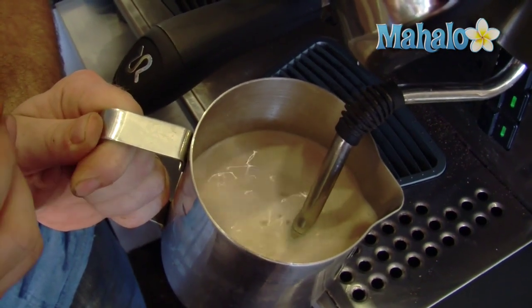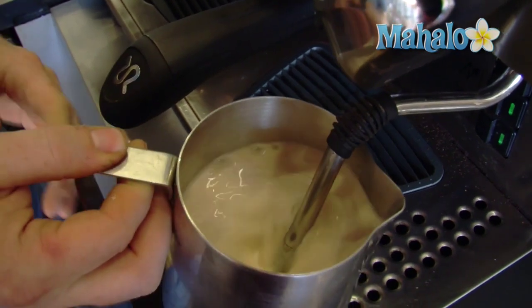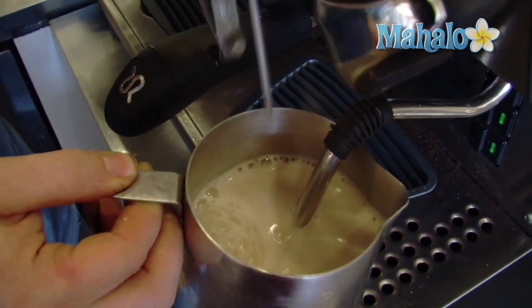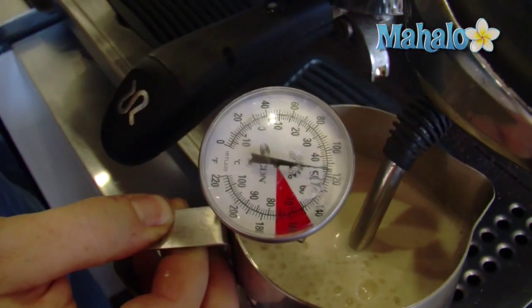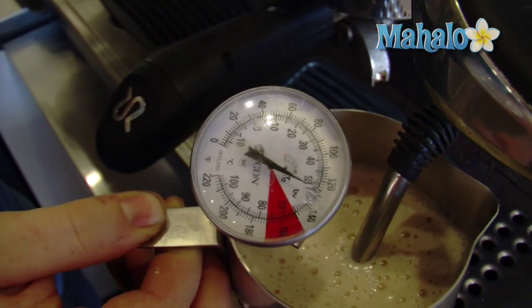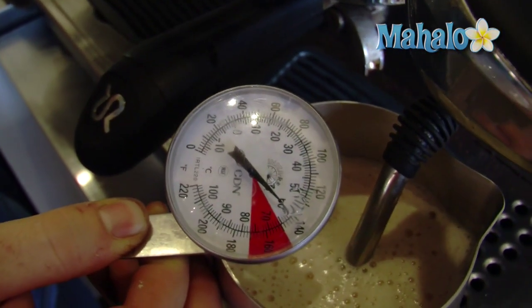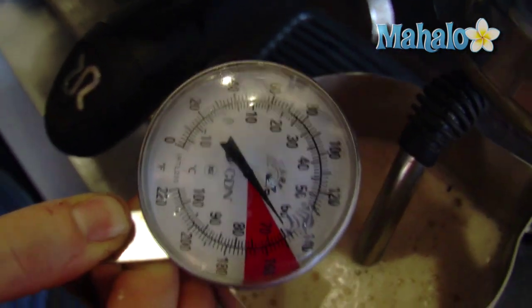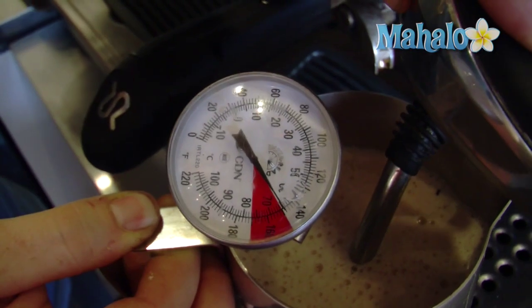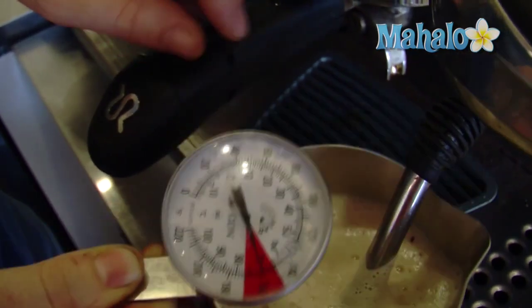See how it's like a nice whirlpool? Let it rise, let it rise. Now, we're going to look for 160 degrees. So, I'm putting in a culinary thermometer. Let's stop it and see where we're at. If we need it to heat up a little more, we can bump it up. We're at about 145, so bump it up just a little. 160 — perfect.